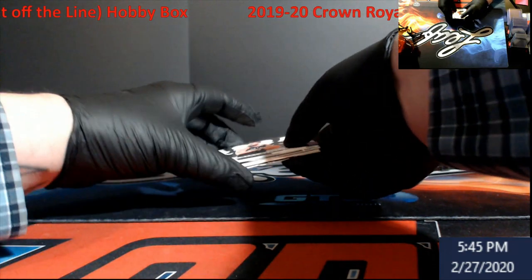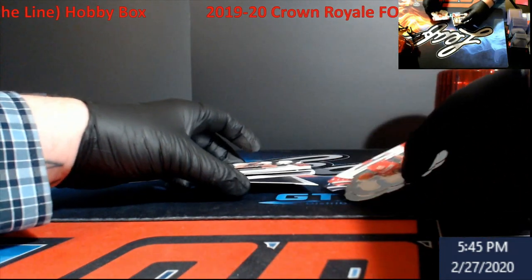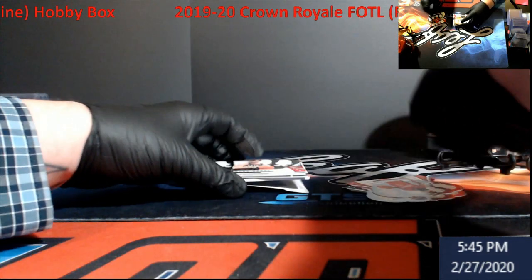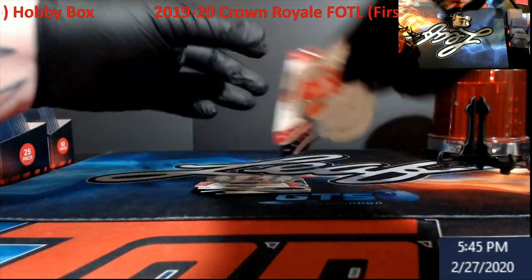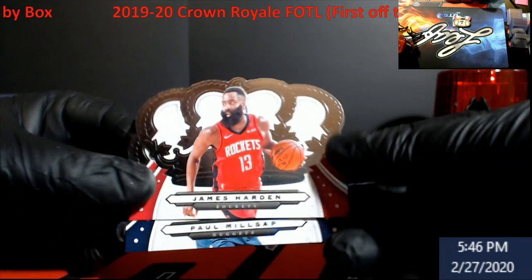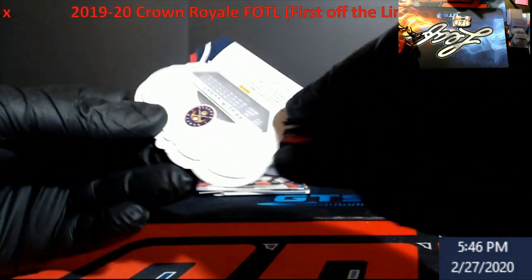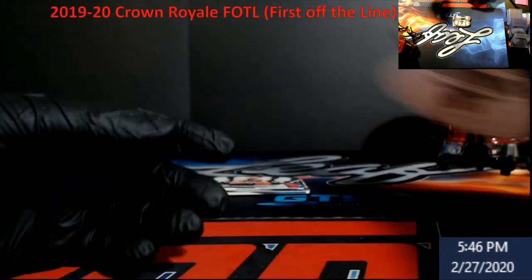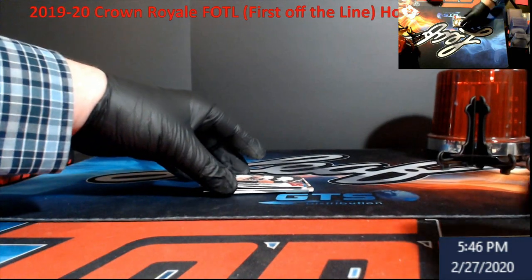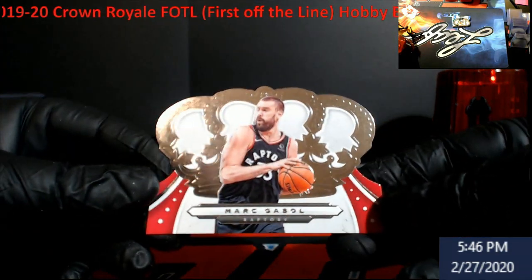I don't know if we have a rookie silver letter — no, that's another die cut. Let's look at what's on the bottom real quick: James Harden, Paul Millsap — anything special on those? Nope. First up: Marc Gasol base card.